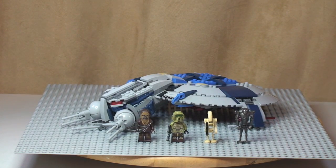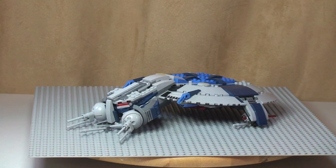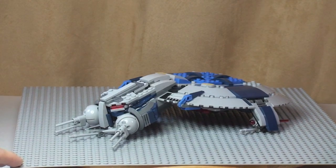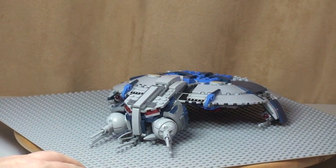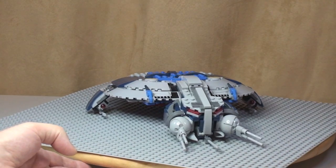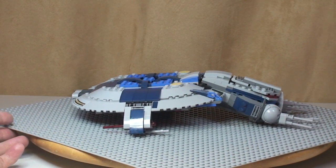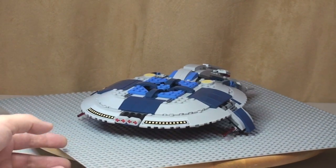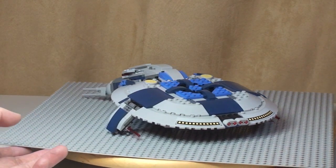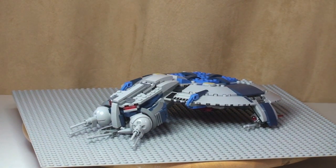Now it's time to have a closer look at the Droid Gunship itself. I'm going to take you on a 360 tour — there you can see the front view, carrying on spinning that round so that you can get a good look. There's the rear, and back where we started. I'm just going to bring this closer to the camera now so that we can get a close-up and look at some of the detail.